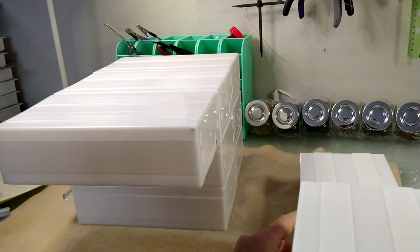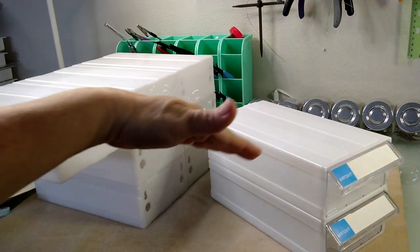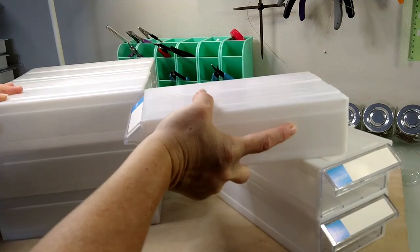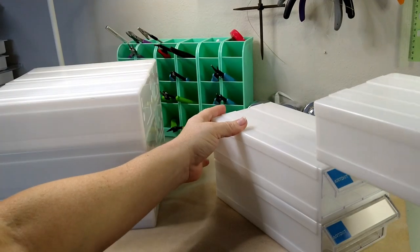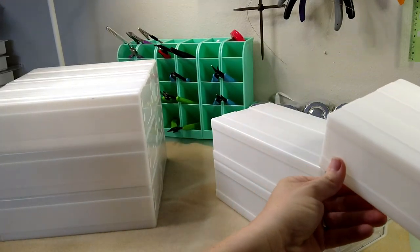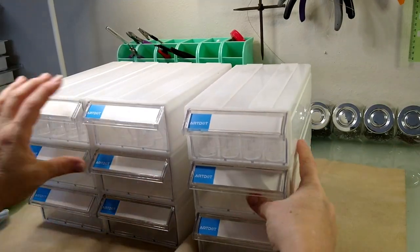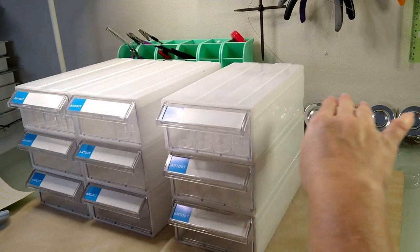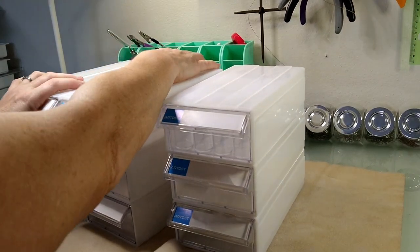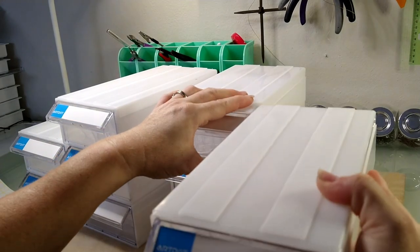If I wanted to stack all of these on top of each other, I could do just one tall big stack. You could configure this thing any way that you wanted to — even do like three drawers here, a bridge across, and three drawers here with space underneath if you wanted to. That is pretty awesome, you guys!